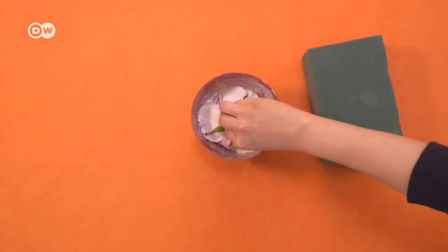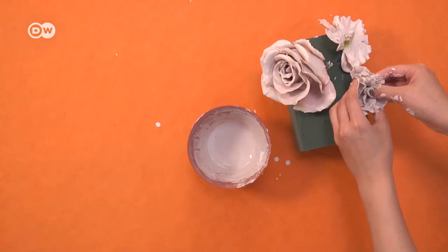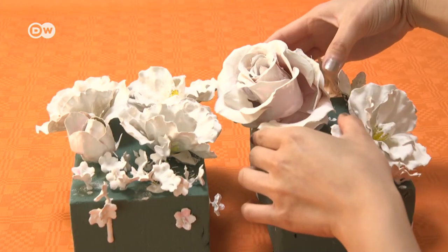Dip the blossoms into the plaster mix. You'll have to work fast as the plaster thickens quickly. Briefly drain off the excess and then let the blossoms dry on the foam. After about an hour, you can remove the flowers.